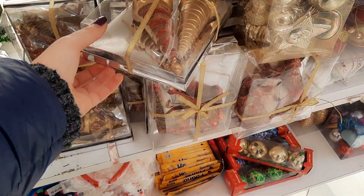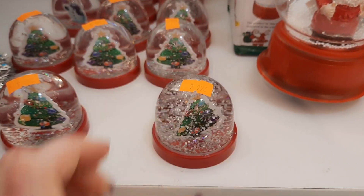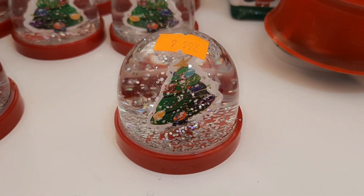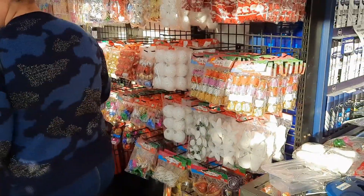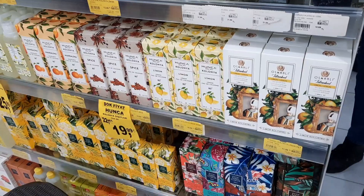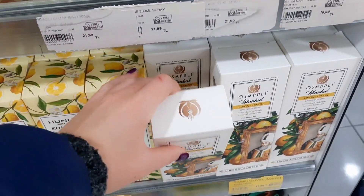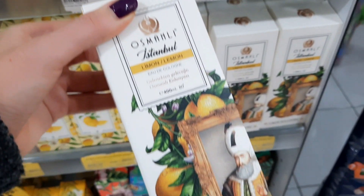Здесь девчонки наряжают ёлку — я не стала прямо вплотную снимать. Здесь тоже представлена новогодняя концепция — менее интересная, чем у Vaikiki, но тем не менее. Солнце, апельсин и зелень и ёлка. Кстати, моя любимая колония Rebul — можете подарить вот такую, в османском стиле, очень красивая.